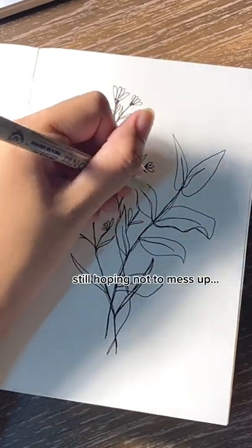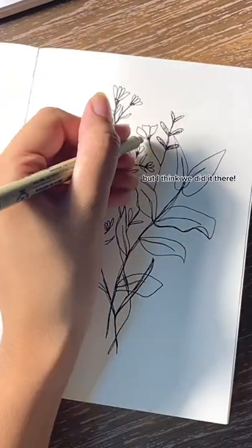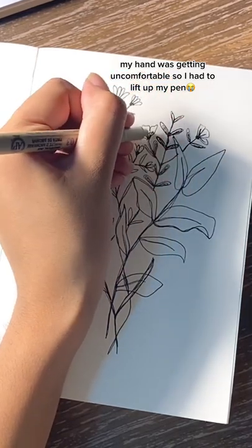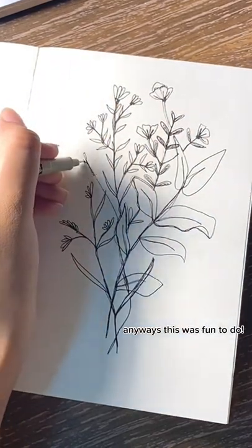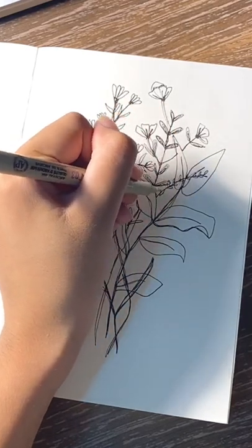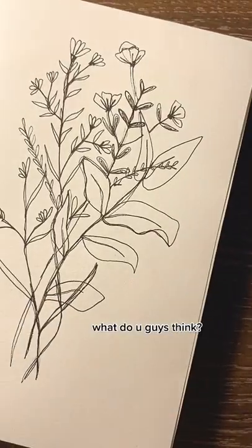Still hoping not to mess up. But I think we did it there. My hand was getting uncomfortable so I had to lift up my pen. Anyways this was fun to do. What do you guys think?